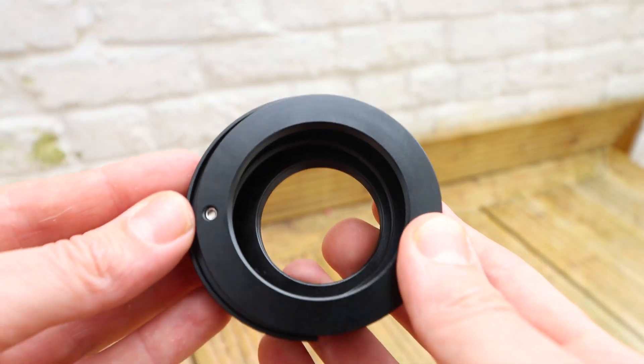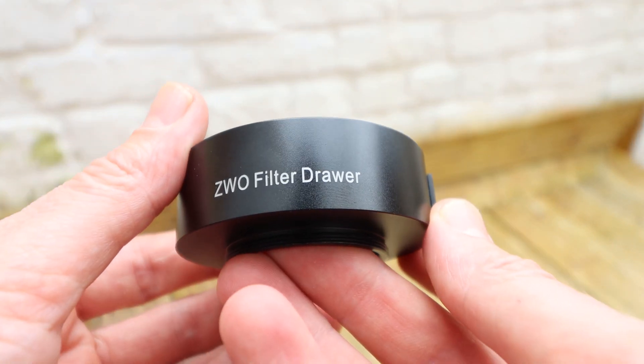Just to recap from the last video, there was a slight issue — I mentioned it towards the end and put up some text saying I'd fix it. The ZWO filter drawer turned up while I was filming, so I immediately screwed the adapter into the filter tray and put one of the filters in. But there was some slight protrusion which meant I couldn't actually close the filter drawer. I loosened it off slightly but there was a bit of play. I'm going to show you how I fixed that — quite a simple little hack.